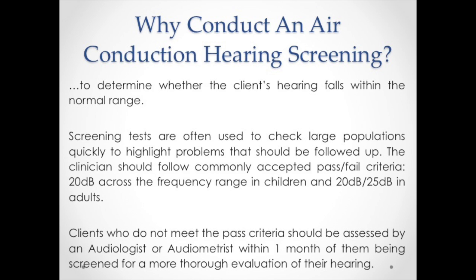We conduct hearing screenings in order to determine whether the client's hearing falls within the normal range. Audiometry is conventionally performed after a clinician has taken the client's clinical history and after otoscopy and tympanometry is performed. Screening tests are often used to check large populations quickly to highlight problems that should be followed up. The clinician would also decide on a pass-fail criteria.